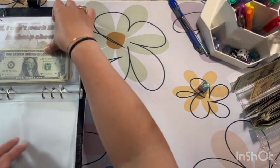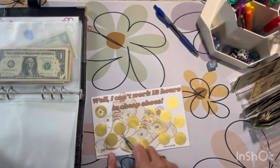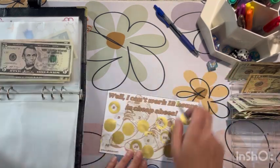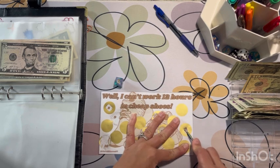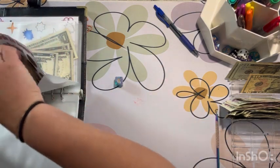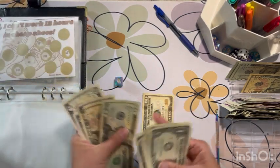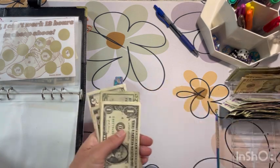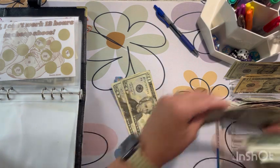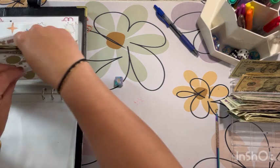Let's do our cheap shoes challenge again. We're probably not going to finish this one because it's a big one — it's supposed to save $130. Rolling — another 10, and then another roll gives us a 5. So that's another $15 added. I'm putting two 10s back for a 20. This challenge already has at least $60 in it.